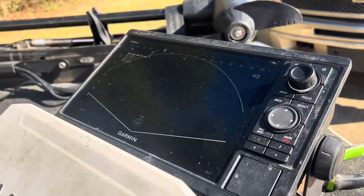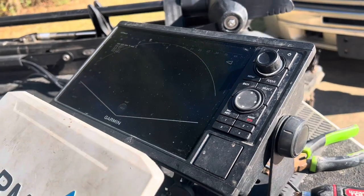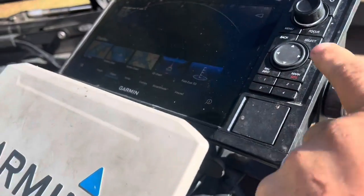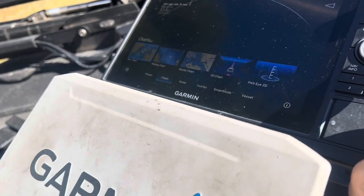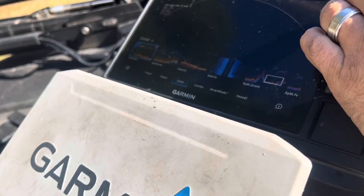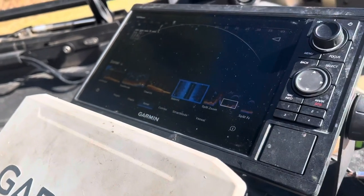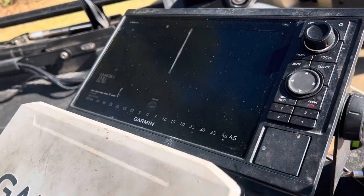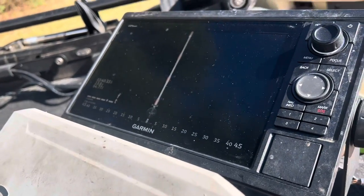There's the live scope functioning just fine. If we need to get out on the water to do this, I will. But we can go home, go to sonar, and scroll over to side view. This is a GPS Map 1022 — it cannot run side view, but oh my goodness, it is running side view.